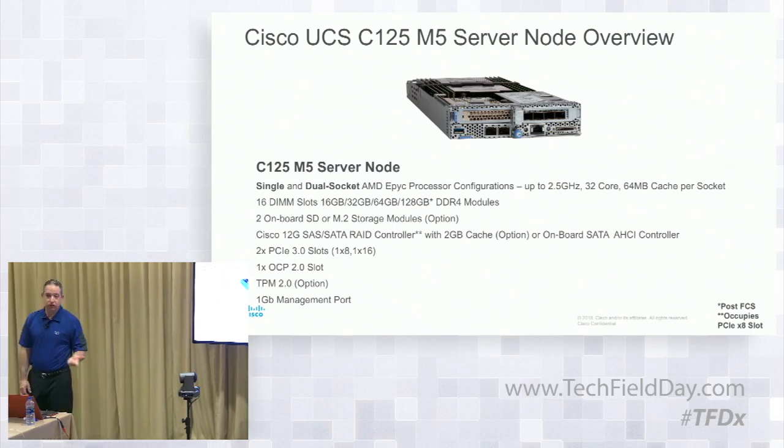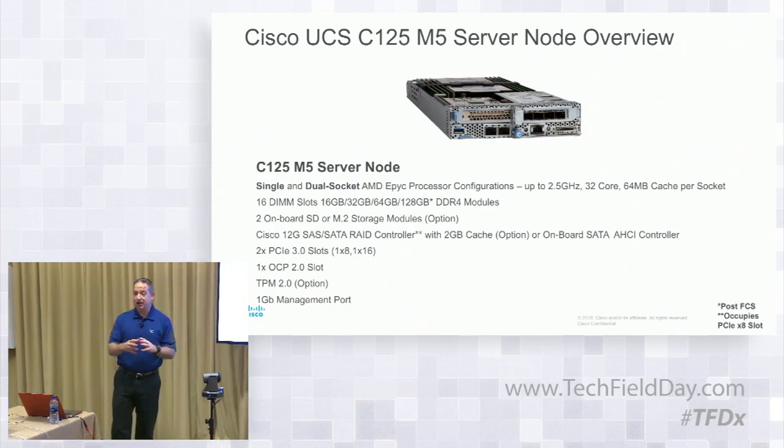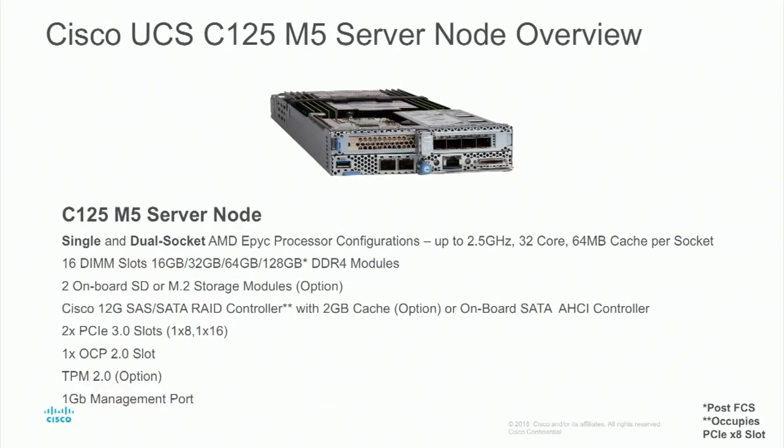On this slide you'll see single or dual AMD EPYC processor configurations. We have many different core counts in relation to the EPYC processor family. If you're going to be running NVMe, just a note — you have to have CPU2 in there because the NVMe drives are being driven off of CPU2. You also have 16 DIMM slots with different memory configurations all the way up to 128 gigabytes per DIMM for a 2TB max for each one of the nodes. You have two SD or M.2 options on there with respective holders, and a SAS/SATA RAID controller option, as well as the onboard SATA controller.